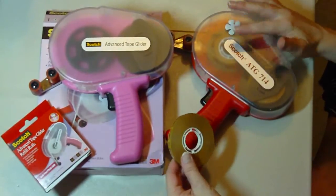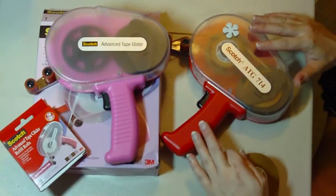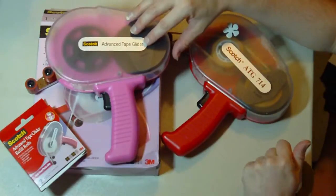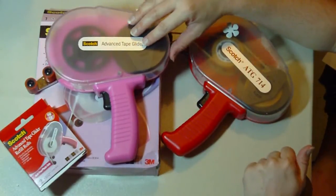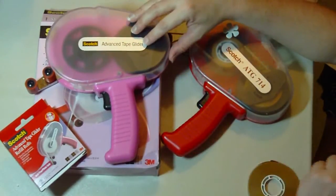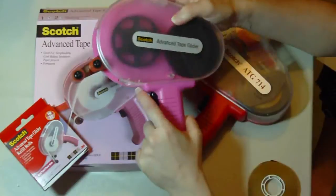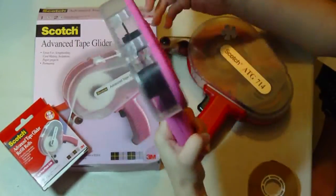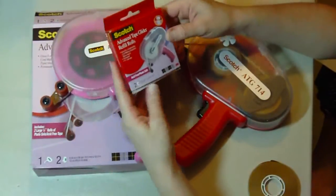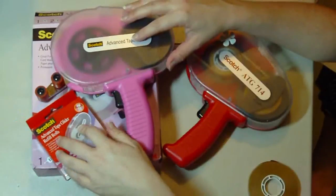I find absolutely no differences between the new pink ATG and the original ATG 714, except these can be found in some local crafting stores, where the 714 you have to order from a heavy-duty framing company. And these you can probably use your coupon for and get for much, much cheaper. It was rumored that it was going to be made out of a lighter weight plastic — I'm not seeing it. They weigh exactly the same. This one comes with two of the Scotch acid-free photo safe rolls, 36 each for 72 yards.